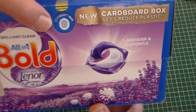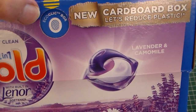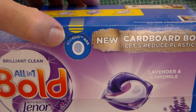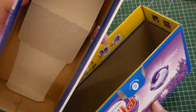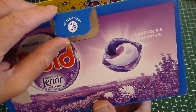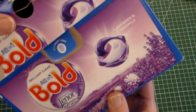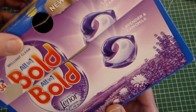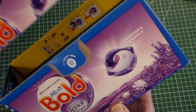Rather than a child lock system, they've called this the 'eco click box.' If you press here to open it, there are two flaps — and when you close it, you can hear it clicks, which is quite clever.